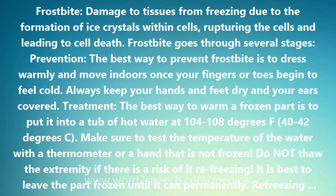Treatment. The best way to warm a frozen part is to put it into a tub of hot water at 104-108 degrees Fahrenheit (40-42 degrees Celsius). Make sure to test the temperature of the water with a thermometer or a hand that is not frozen.